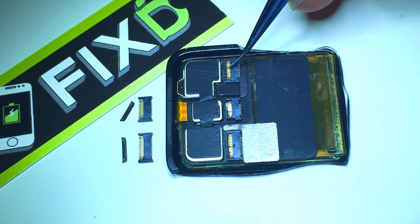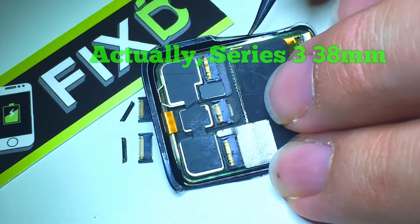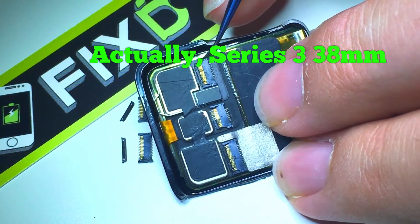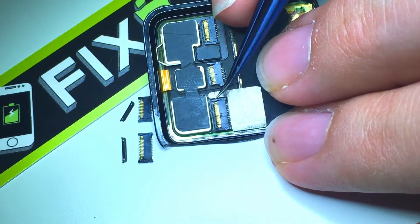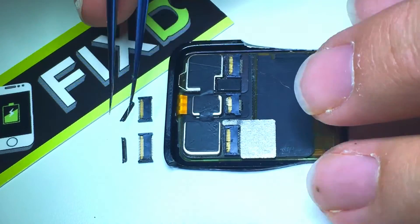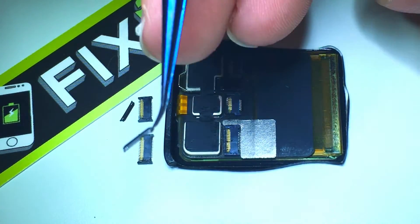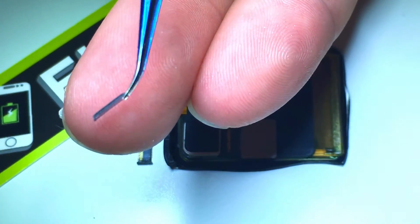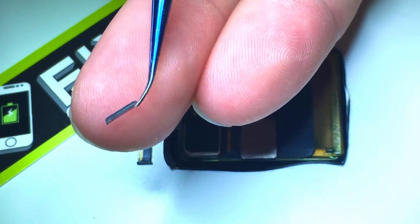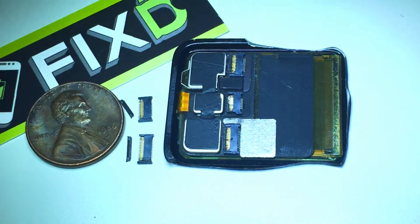Today here at Fixed I'm going to be showing you how to replace the connectors on an Apple Watch screen. This is an Apple Watch Series 2, 38 millimeter display. A customer tried to do the repair themselves and mangled each one of the connectors, so we're going to be replacing those. Today I'm going to show you how to do it step by step. They're very small — here's a little hinge. It's easiest to start with these separate from the actual connectors themselves. There's a penny for comparison. Let's get started.